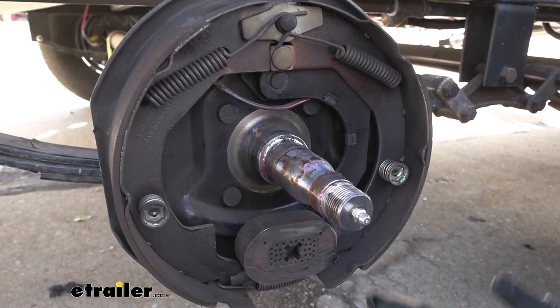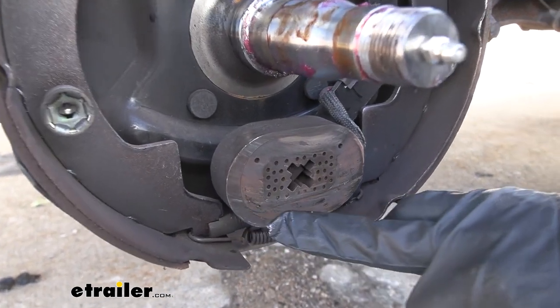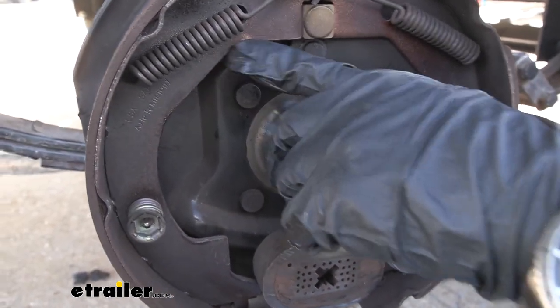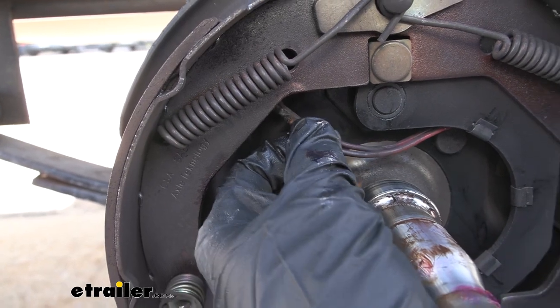Taking a look at our brake magnet, we can see where it failed. Down here on the actual magnet itself, it's starting to flake off. You can see that it started to heat up and really tore into the magnet. If we look at our wiring, that's the major cause — this was sitting here rubbing against our brake shoe and eating up the wire. Then the wire shorted and started overheating.